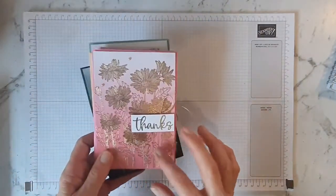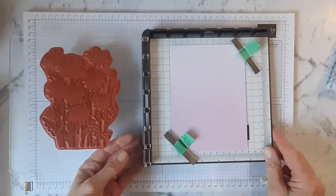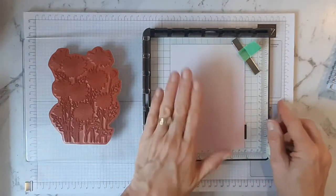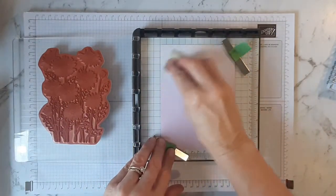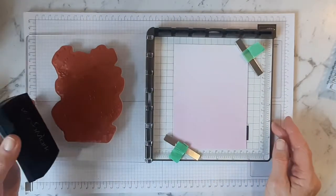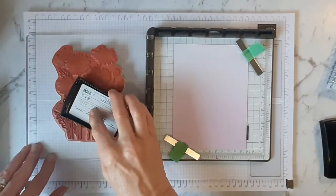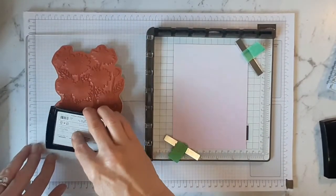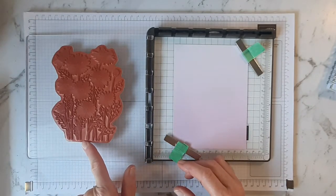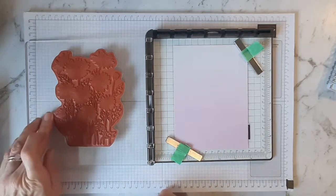So we get started. I find with a big stamp like that it's easier to use my Stamperata, so I've got that already set up and I've worked out where I want it to go on that piece of bag. I'm just going to use my embossing buddy to rub that over there, and then use my Versamark and get that all over the stamp, make sure it's well covered. Sometimes if I've been exuberant with that it does go on the edges.